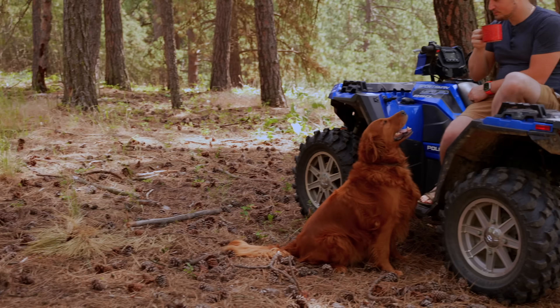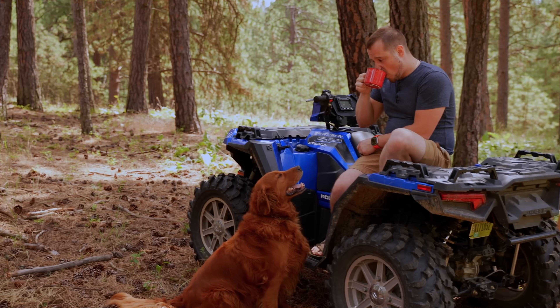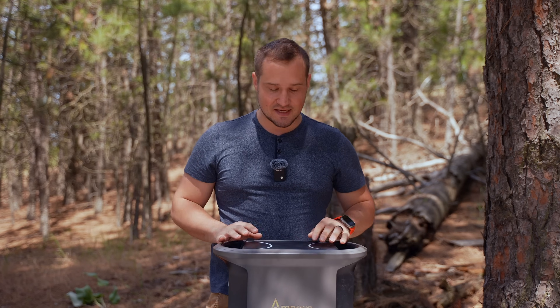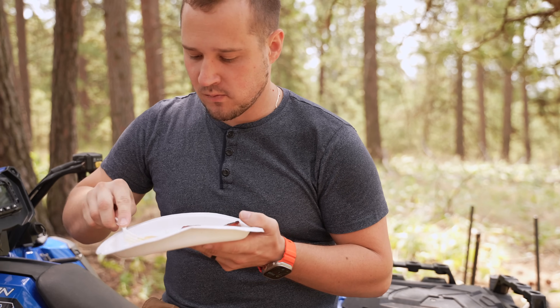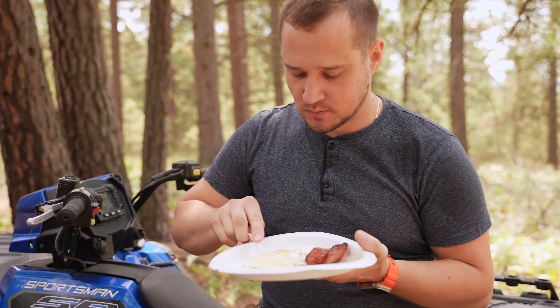Out here in the wild, power isn't a luxury, it is survival. And today I'm testing out this Andes 1500 from our sponsor Ampace in a real world camping scenario.